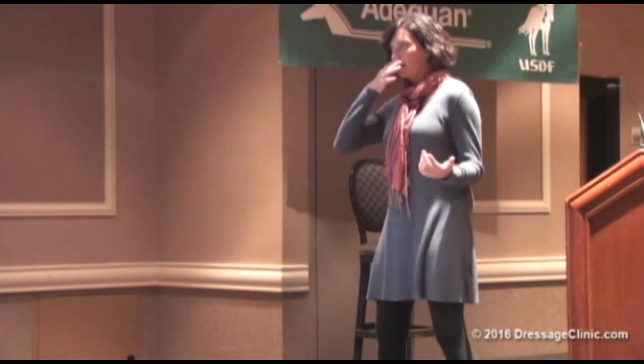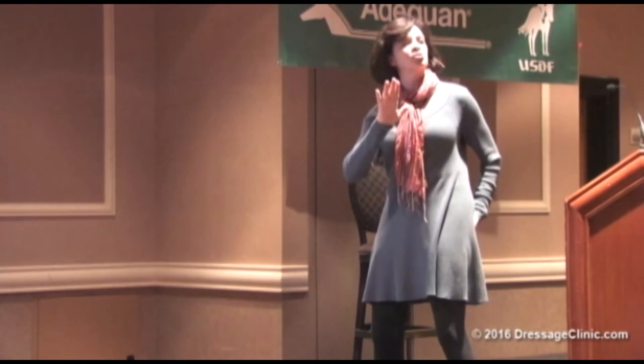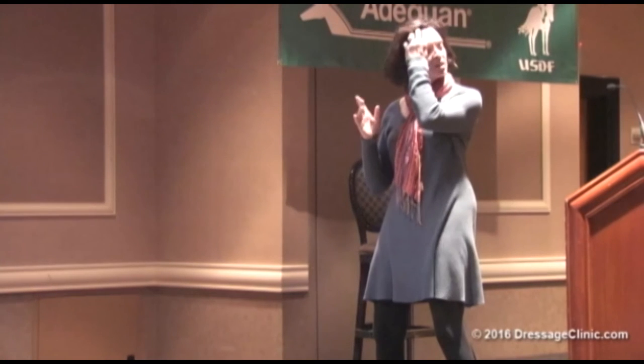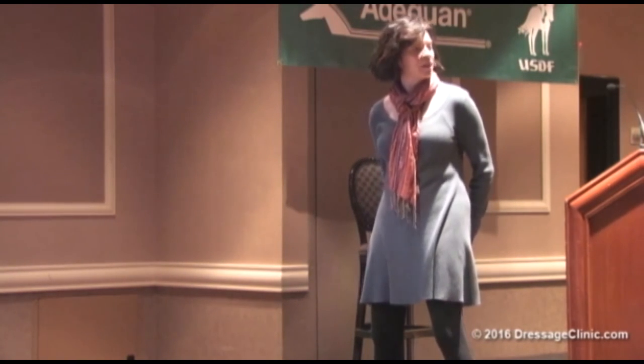What happens if you're in a bit of a posterior tilt — which is a little tuck in the tailbone, flatter back? I actually think this is an okay posture. I don't want it overdone in a rider, but I think it's an okay pelvic posture for riders, because it sets you up to be able to absorb the motion of the horse — it's going to push you forward. Here's the real bad one, and we see so many people in this posture.